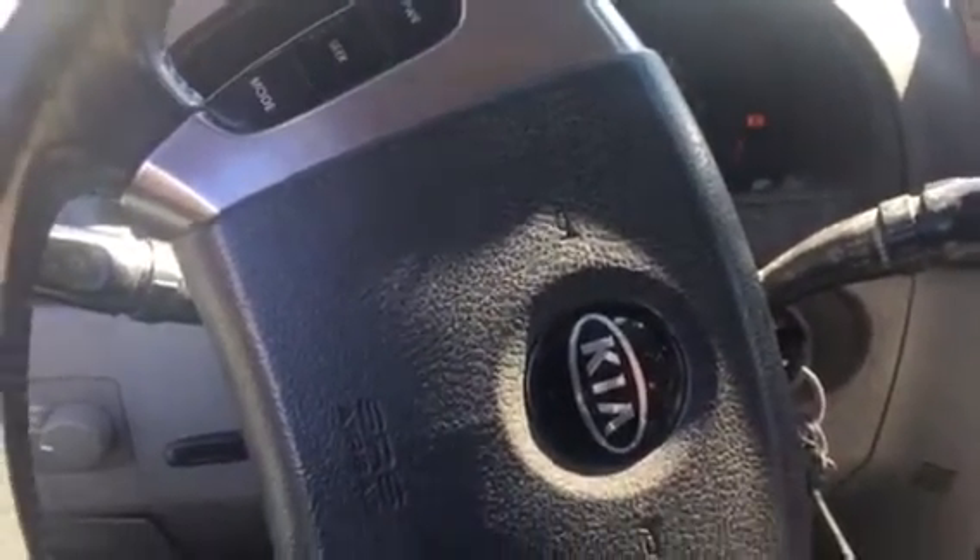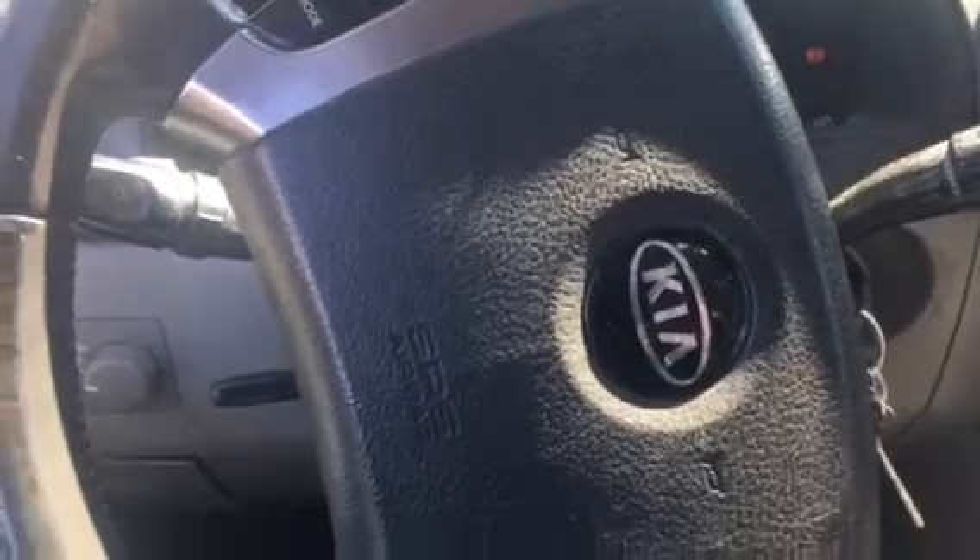So I got a 2004 Kia Sorento with 178,000 miles on it. My sunroof is stuck in the tilt position. The motor is still good — obviously the switches are still good because the motor is kicking on.